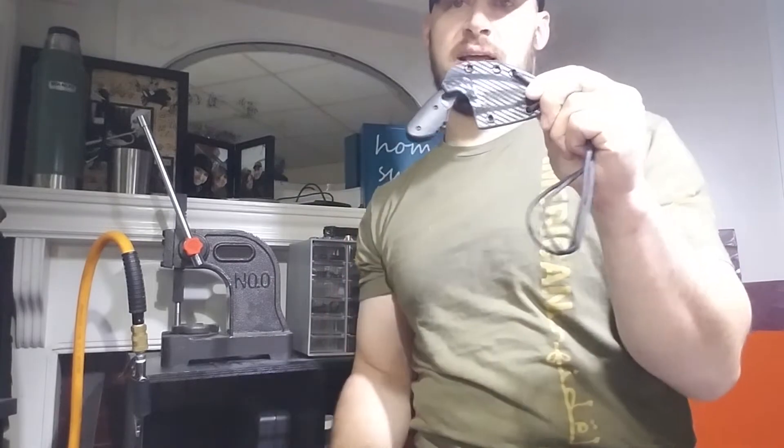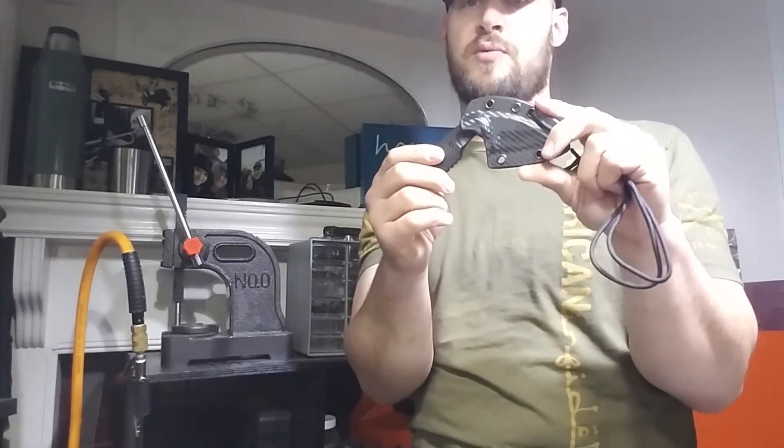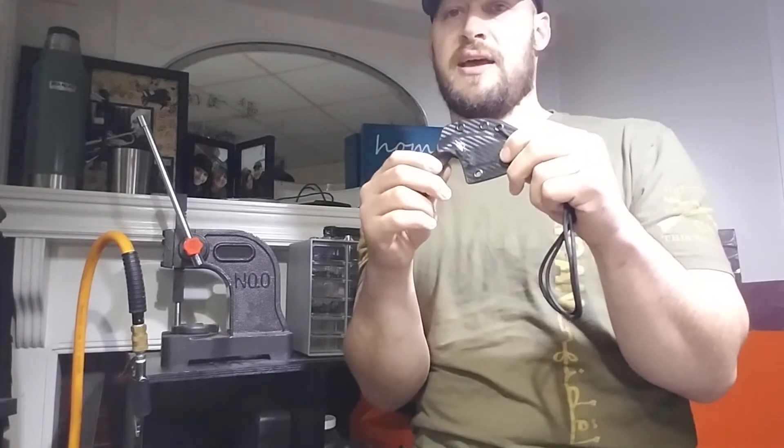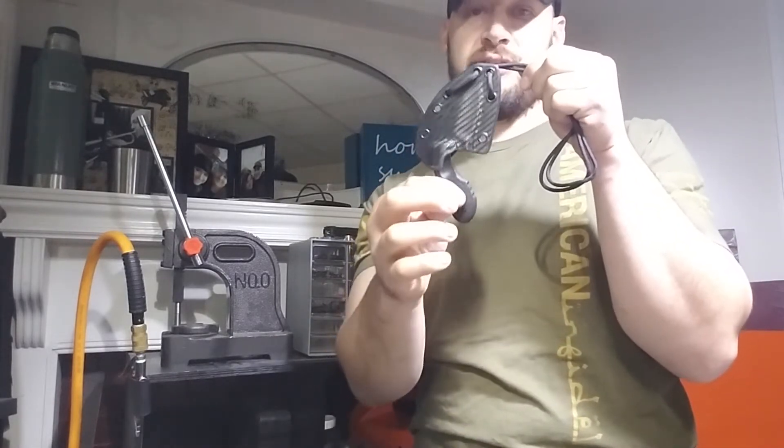This came out really nice. It's carbon fiber. Got a great ballistic one-handed draw, no rattle, no play, excellent retention. He'd asked me to make this a skeletonized sheath, meaning I would cut a bunch of stuff out of the middle to reduce weight and expose the blade. But what I discovered is that it causes the sheath to be a lot more flexible, and your retention suffers greatly — you get rattle, play, and it doesn't hold the knife as well. Especially as a necker, I really wanted this to be secure, so we're going with the full sheath.